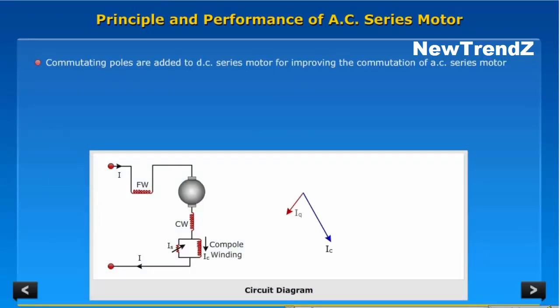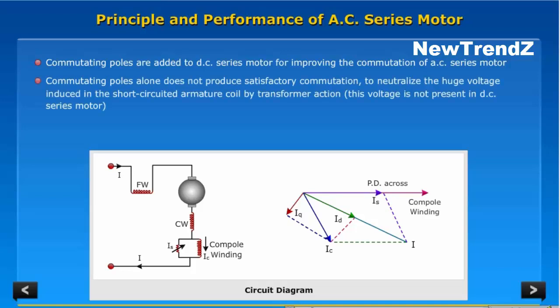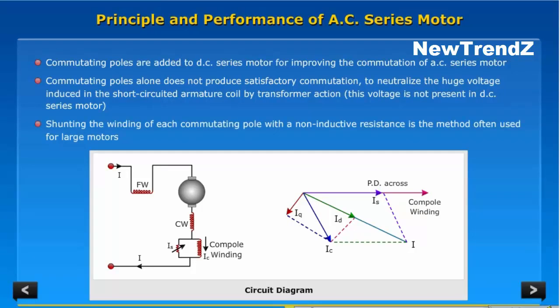Commutating poles are added to the DC series motor for improving the commutation of the AC series motor. Commutating poles alone do not produce satisfactory commutation. To neutralize the large voltage induced in the short-circuited armature coil by transformer action — this voltage is not present in a DC series motor — shunting the winding of each commutating pole with a non-inductive resistance is the method often used for large motors.